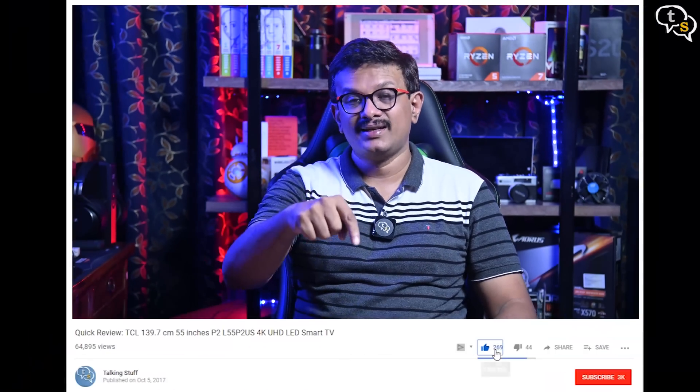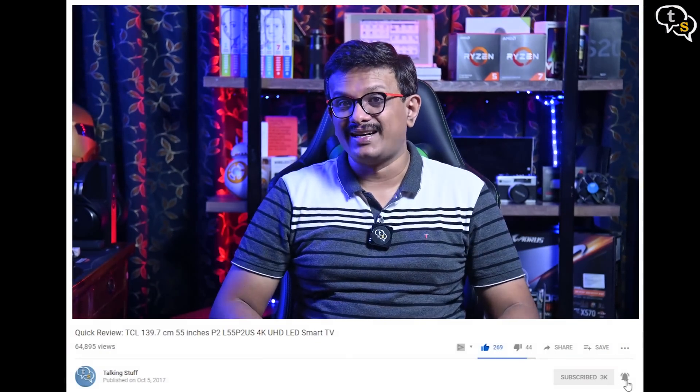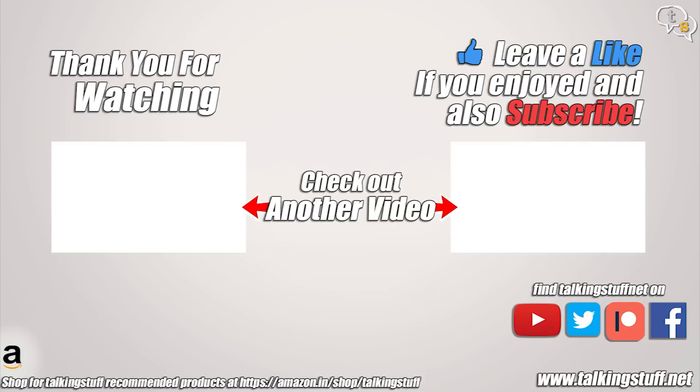So that was the video — make sure to hit like, subscribe, and also hit the notification bell to be notified when new videos are added. Thank you for watching and see you all next time.